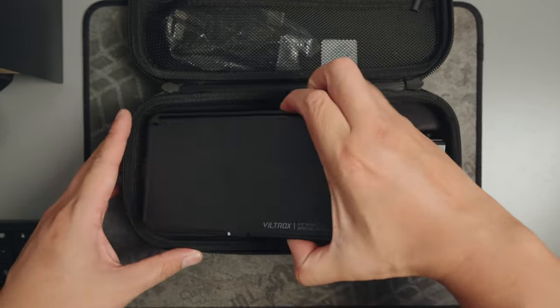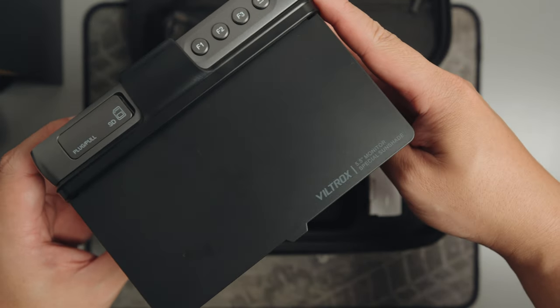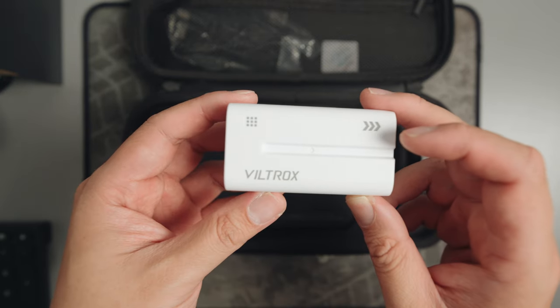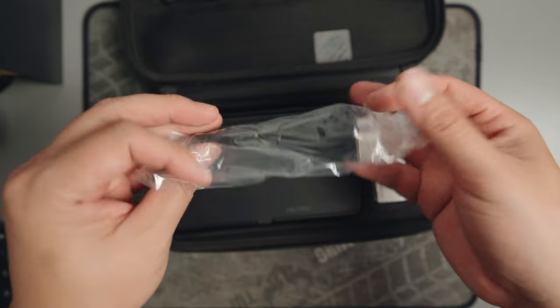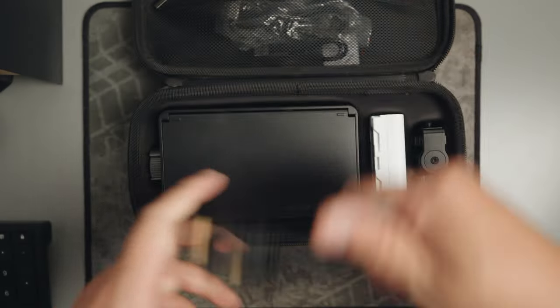We gotta start with opening up the Viltrox case because it feels like a filmmaker's treasure chest. The thoughtful extras like the sunshade for those sunny shoots and the USB-C charging port on the sleek Viltrox branded battery are really good additions. I especially appreciate how Viltrox includes not just one, but two handy cables — a mini HDMI to HDMI and a standard HDMI to HDMI. It's clear that Viltrox has put some serious thought into making our lives as creators much easier.